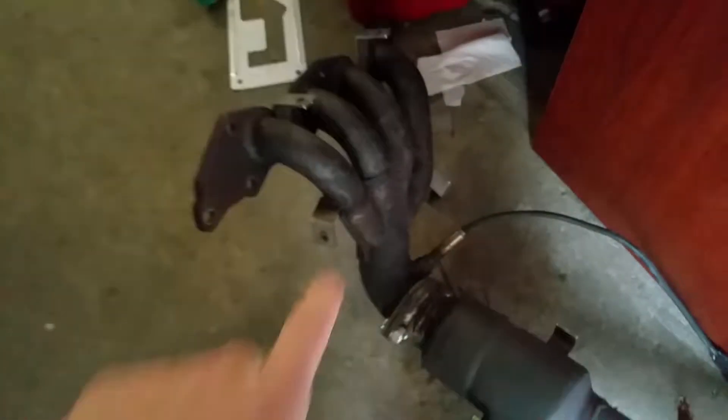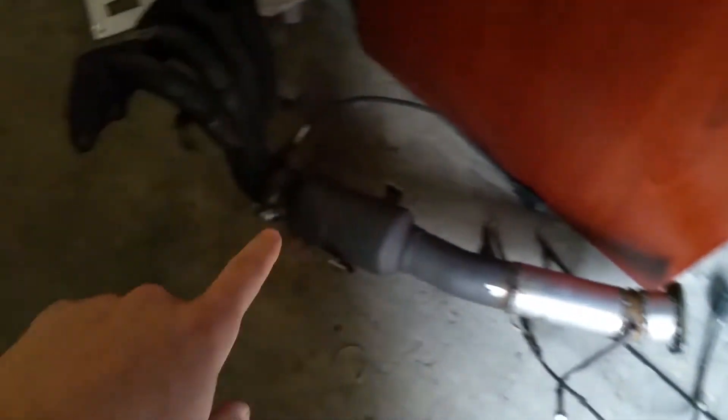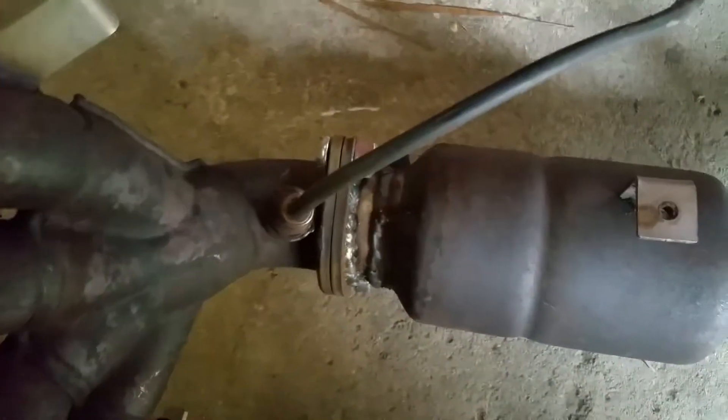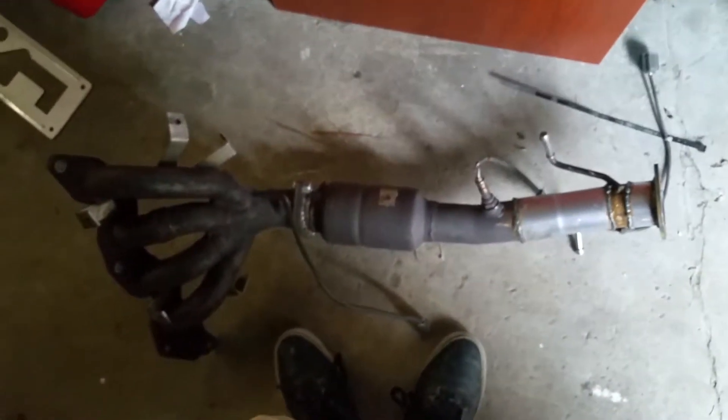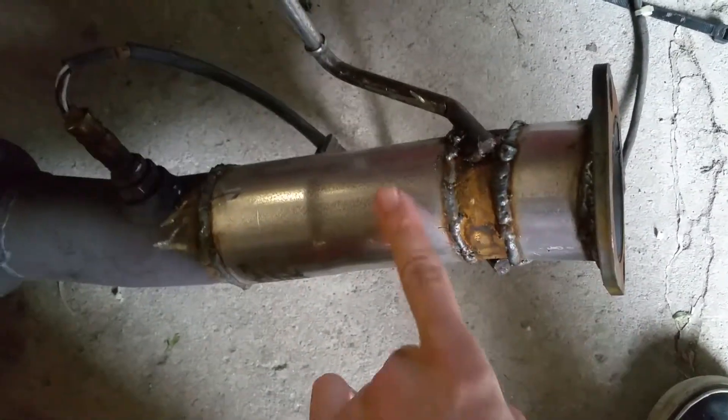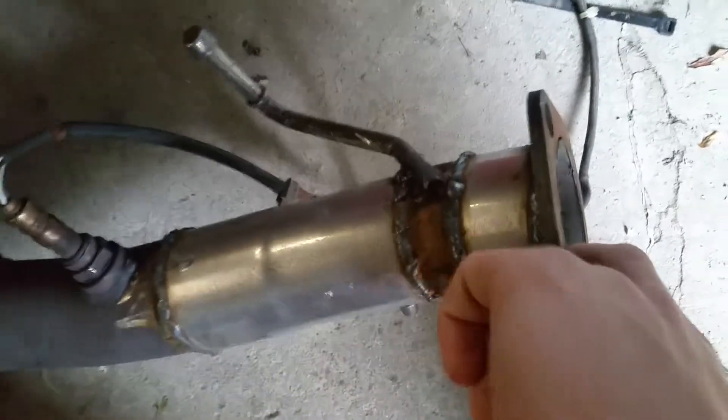Alright, so here's the exhaust. Basically this was an entire straight unit before - there was no flange here. I welded that flange there. Not the best welds - this is actually the first time I used a MIG unit that has the gas with it. I usually use flux core. This definitely turned out way better than I could have expected. Obviously my welds are kind of big, but honestly I can't complain - it was easy.